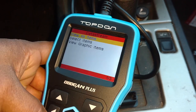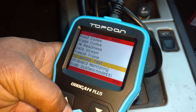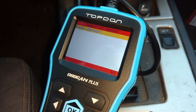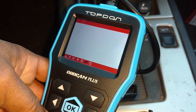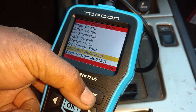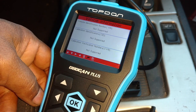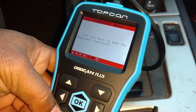Going back, I'm going to look at freeze frame or an O2 sensor test. I hit OK — bank one O2 sensor — but my vehicle does not support that test. Going back to vehicle information, it should tell me my VIN, but my vehicle is not supported either. Again, my vehicle is a '95, so some of this stuff is not supported.